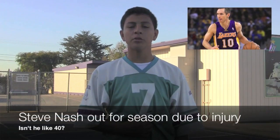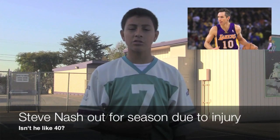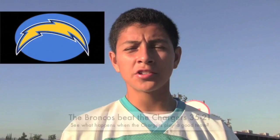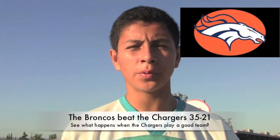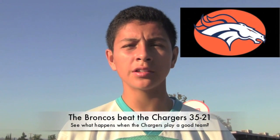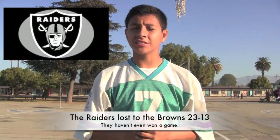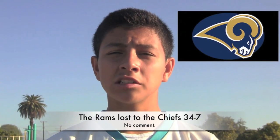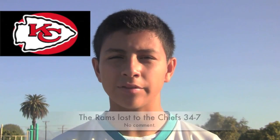What's up, Fairgrove? I'm Silas Bravo, and this is sports news. Let's get started in basketball. Steve Nash has been ruled out of the season due to him re-injuring his back. The Lakers and Clippers face off tonight at 7:30 p.m. Sent over to the NFL: the Chargers had no chance against the surging Broncos as they lost 21 to 35. The Raiders lost last Sunday to the Browns with a score of 23 to 13. The Rams got worked last Sunday, losing to the Chiefs with a score of 34 to 7.